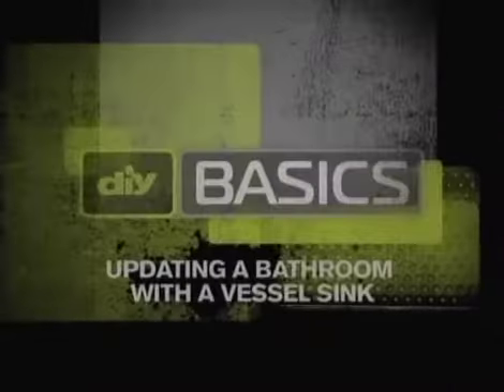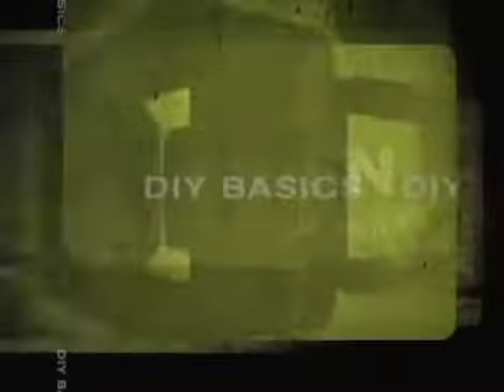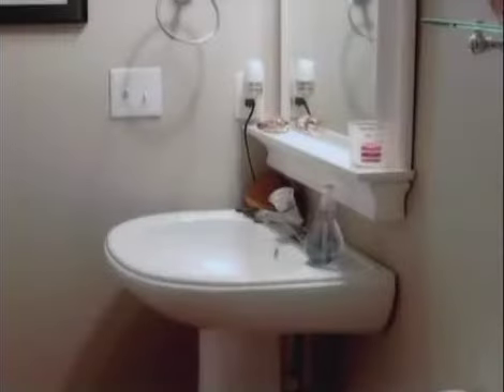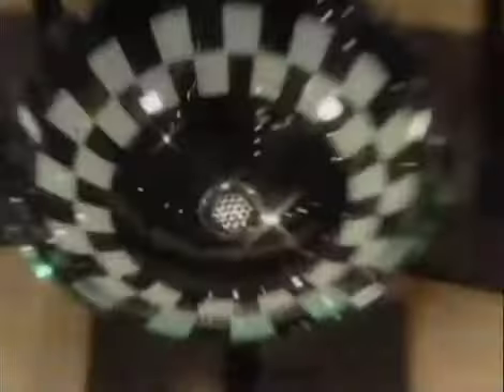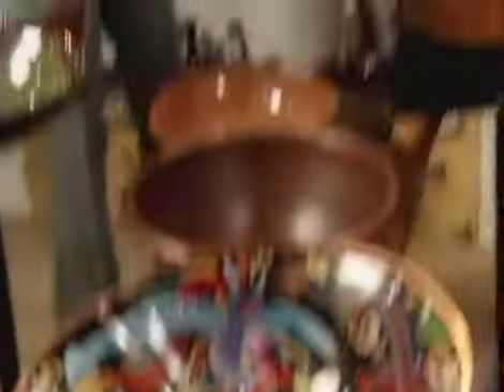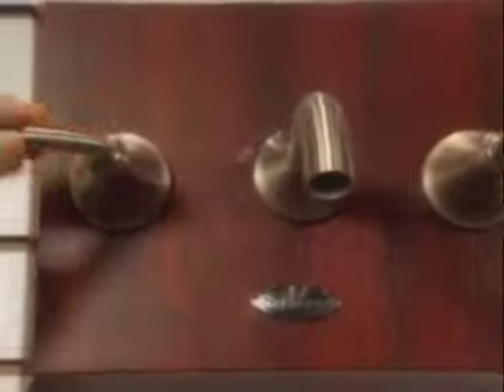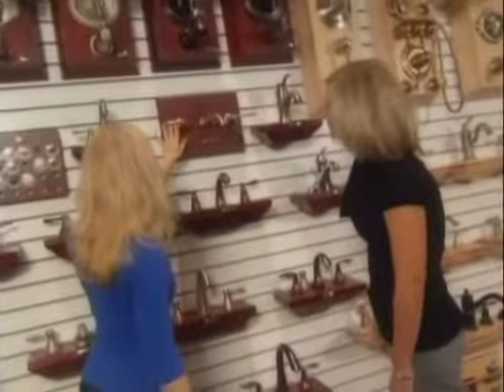Here are the DIY basics on updating a bathroom with a vessel sink, brought to you by Moen. One way to turn a drab bathroom into a striking one is with a vessel sink. There are many different styles and materials you can choose from, such as stone, glass, and metal, and many different types of faucets to complement your decor. You can either mount the sink on a pedestal or choose a cabinet with an opening designed to accommodate the drain assembly.